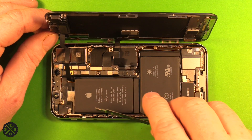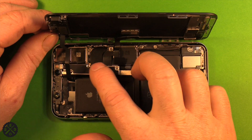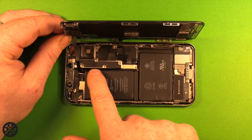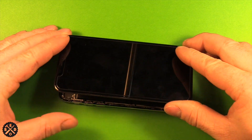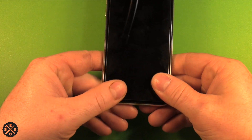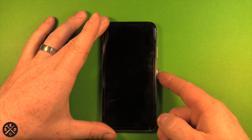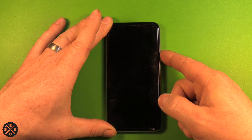Now that we've tested to make sure everything works, put the shield back on and go ahead and put those five screws back in. Once you've got all the screws in the shield, carefully lay the screen down and line it up, then push it in all the way around. Put your two pentalobe screws back in the bottom, put your SIM card back in if you removed it, and start up your device.